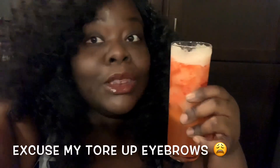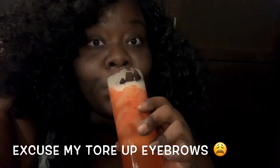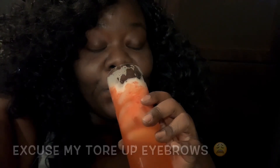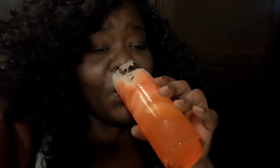So I'm going to try my drink. Mmm. Y'all. I know y'all are tired of that slurping sound. It's good. The coconut with the strawberry is good.